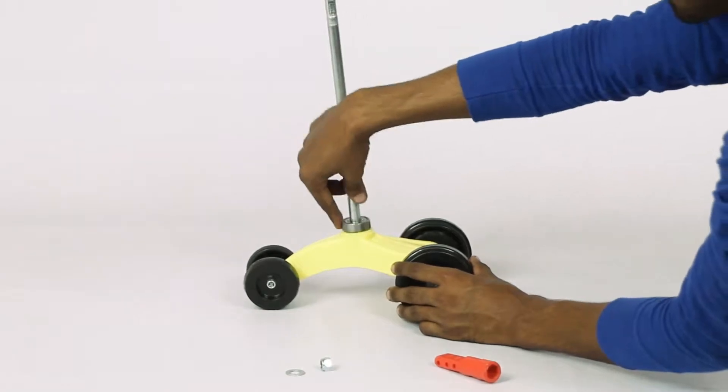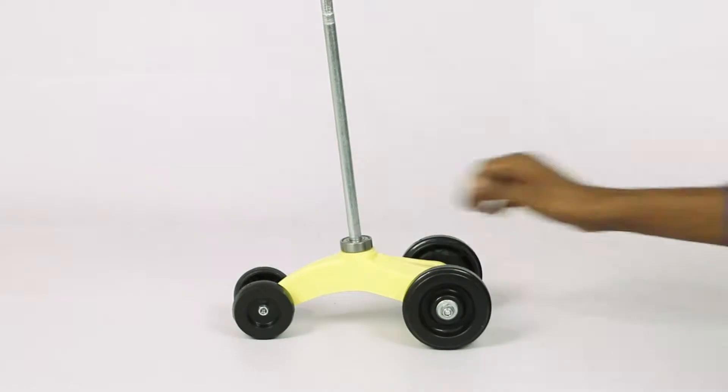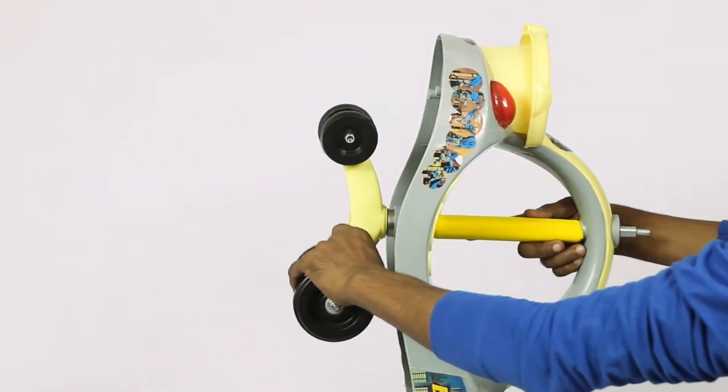The next step is to attach the rod to the front wheels with the nut and washer using the hex key. Then guide the rod through the body and the foam pipe.